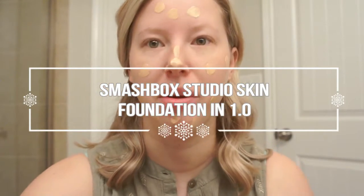I'm dabbing the Smashbox Studio Skin foundation all over my face and going in with a beauty blender to blend it out. I've dampened my beauty blender and I'm blending it into my skin. I don't know if I like how the beauty blender blended that in — I almost wish I had smoothed it out with my fingertips first to get rid of any lines or streaks. I'm going to add a little more product, blend with my fingertips, and then go back in with the beauty blender.